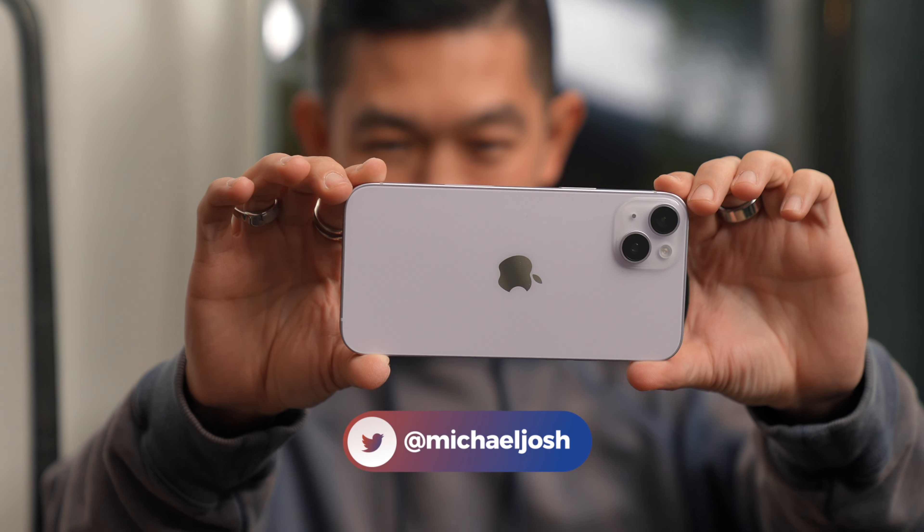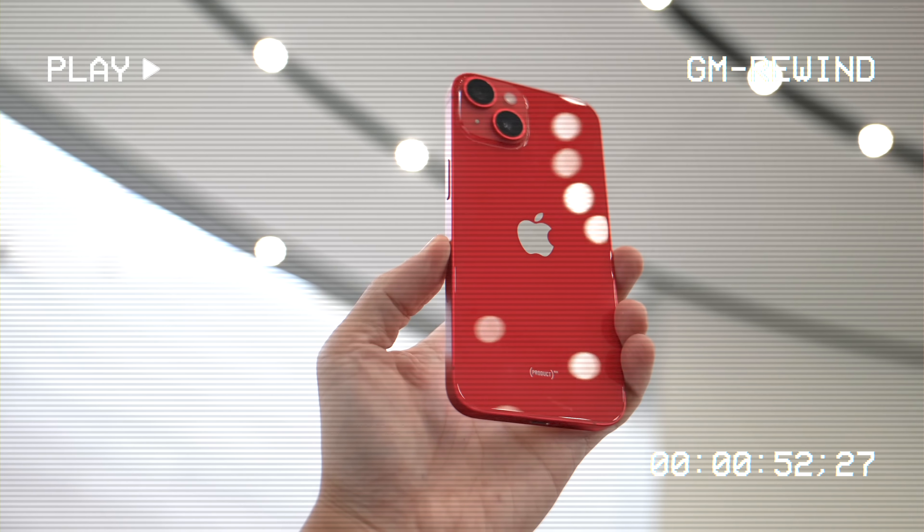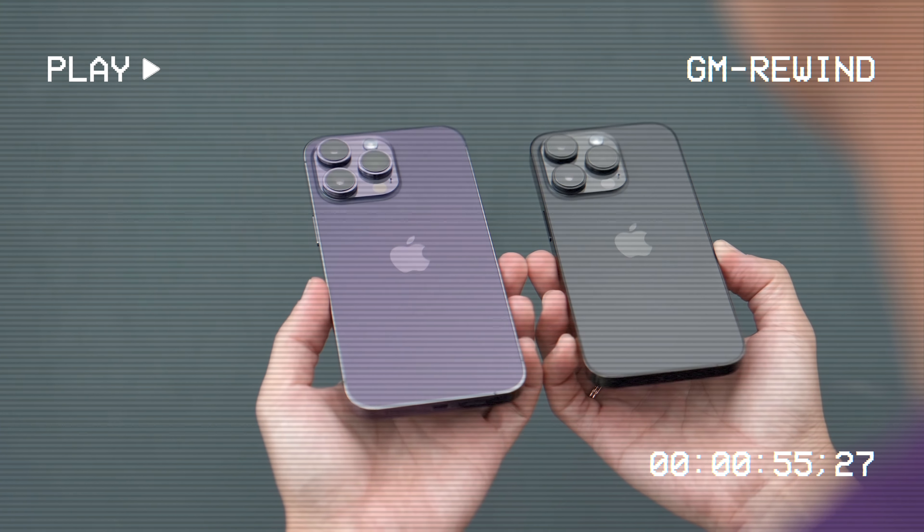It was a bit of a wait but it's finally here — the iPhone 14 Plus, the big brother to the iPhone 14. In this video I'm going to tell you how this phone is different from the iPhone 14 as well as the iPhone 14 Pro Max. I'm Michael Josh, your gadget matchmaker, and over the last few years I've made it my job to show people around the world that tech can be easy, fun, and exciting.